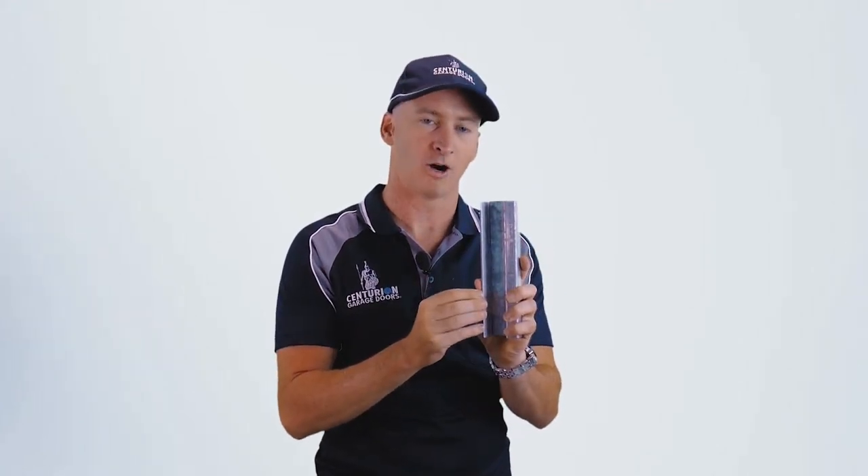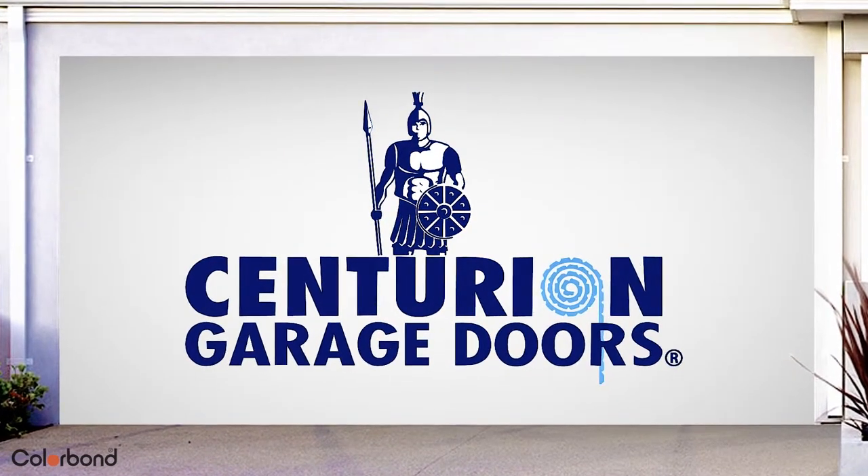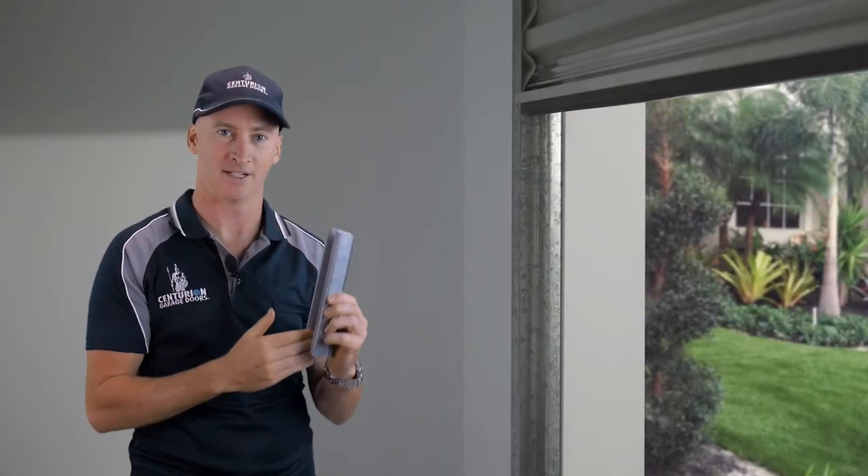So what I'm holding here is a small section of a Centurion garage door guide rail. This is the guide rail that your garage door slides up and down in.